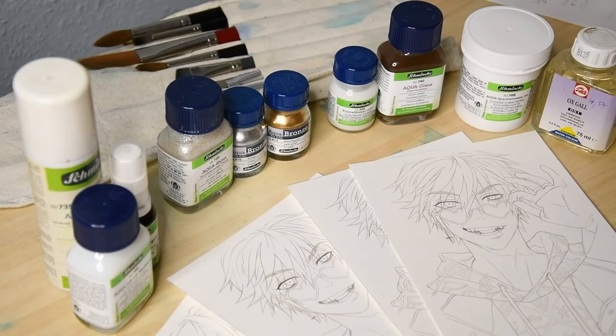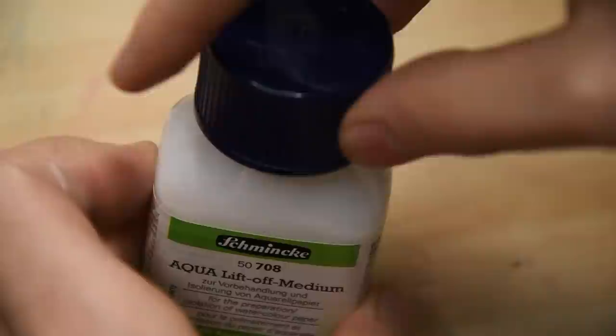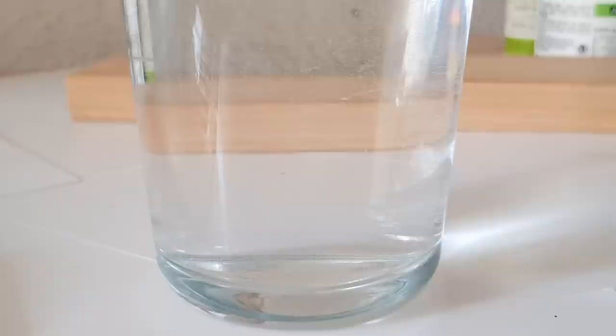Let's start with the liftoff medium and granulation spray. The liftoff medium is a liquid that adds an isolating coat to the paper. You apply it straight onto the paper to prime it before you start painting. To make sure it's spread evenly, I recommend using a flat brush. Once dry, the medium is not water soluble, so it doesn't wash off when you paint over it. Therefore you want to avoid getting it into your watercolors — always clean the brush after priming the paper.